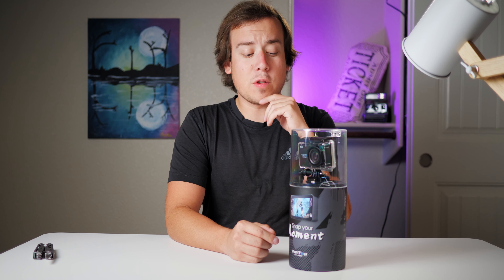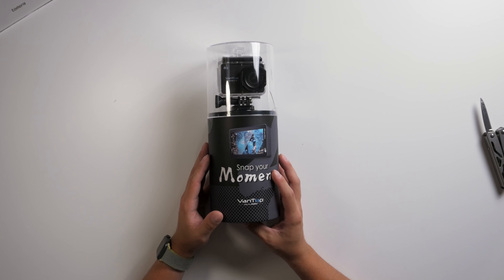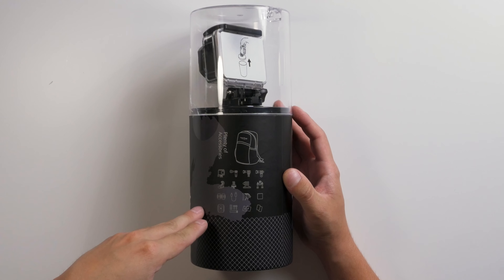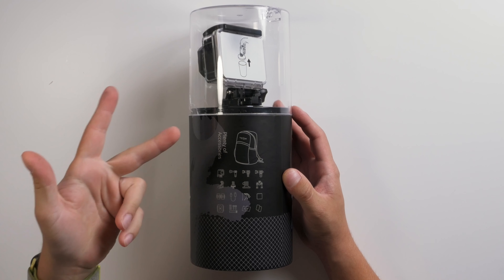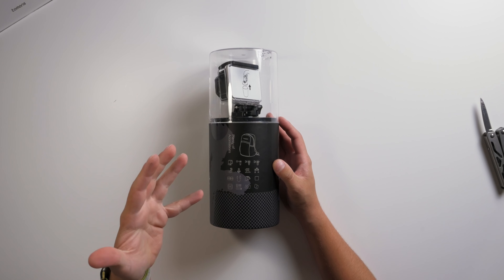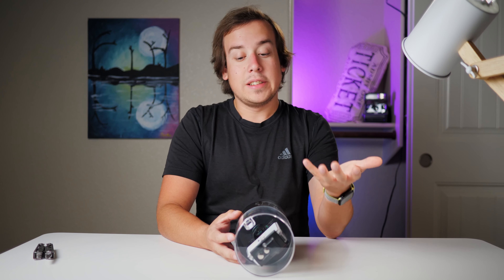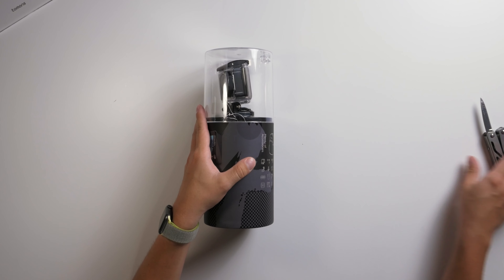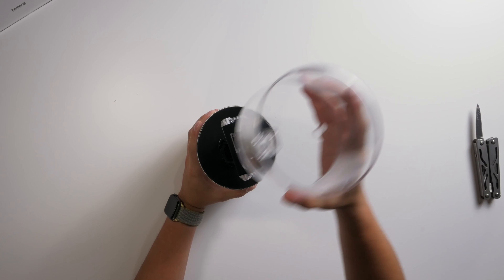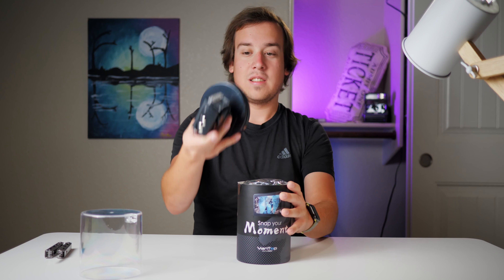Let's take a quick look at what it says on the box — it's the VanTop Moment 4. This is pretty much the same accessory package as you get with the Apeman and the Akaso: the cable, two batteries, and the handlebar mount. And if it includes a backpack, that would actually be pretty neat — we'll take a look at that in a second.